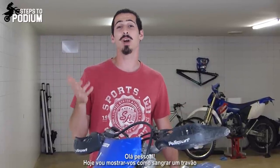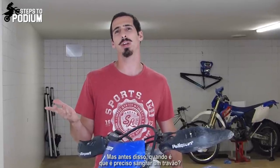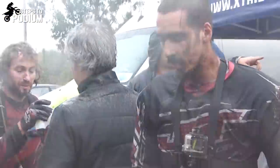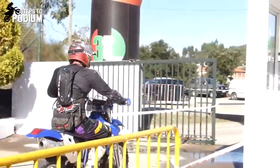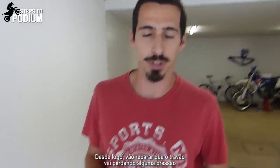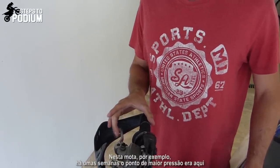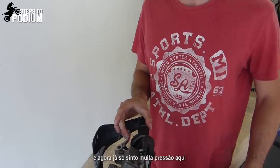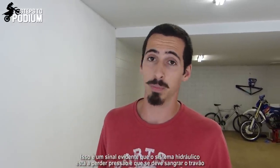Hey guys, today I'm going to show you how to bleed a brake. But first things first, when should you bleed a brake? It's pretty simple to check it out. First thing you'll notice is that the brake will start losing some pressure. For example, on this bike a few weeks ago you could feel a lot of pressure on the brake around here, and now I can only feel a lot of pressure around here. So it's definitely a sign that the hydraulic system is losing some pressure and you should bleed the brakes again.